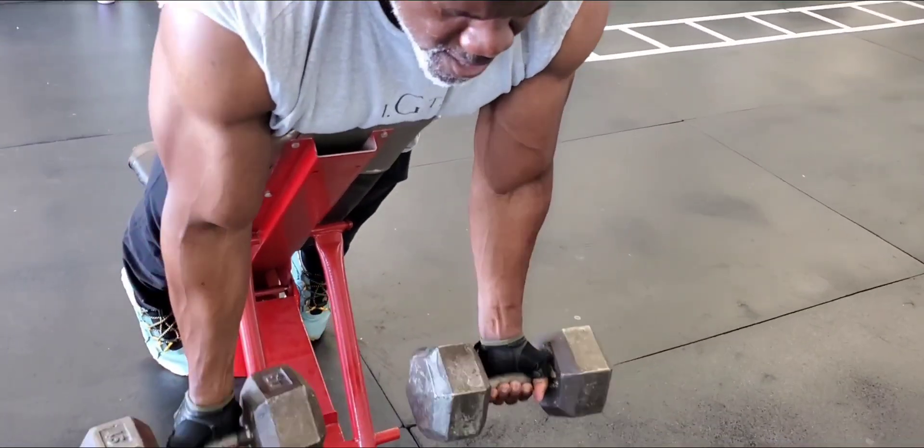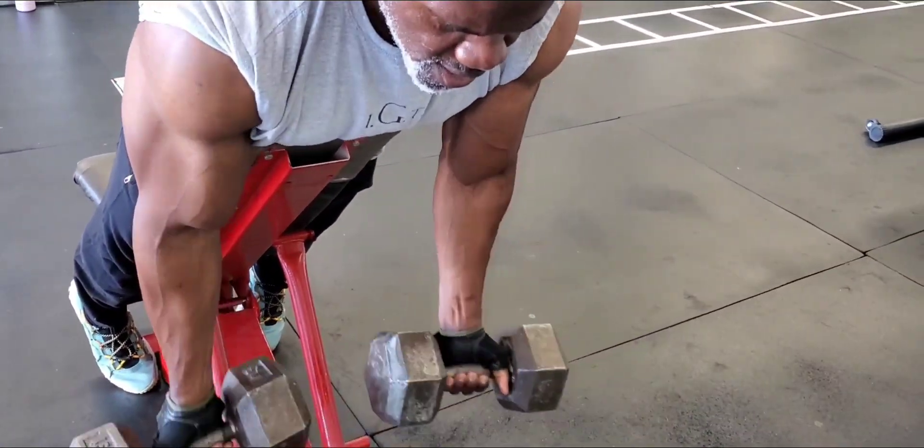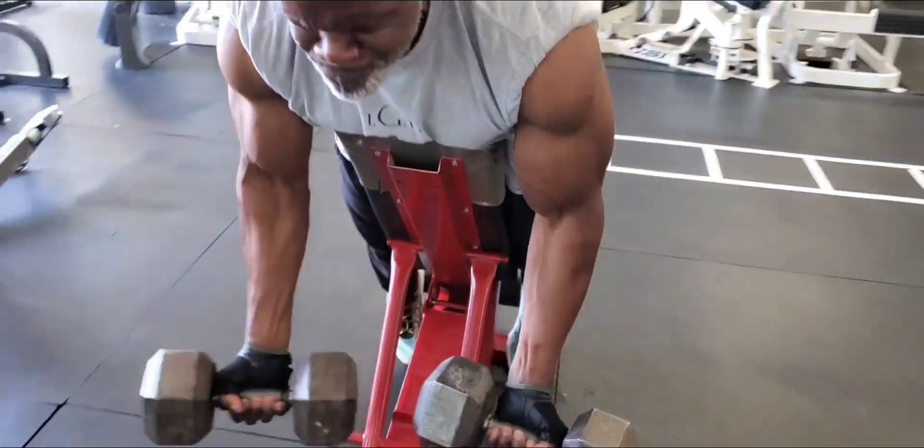Try these two exercises for good isolation, size, peak, and definition. Thanks everybody.